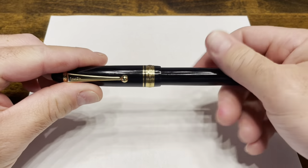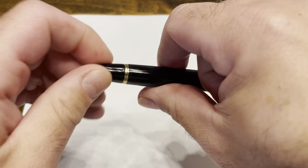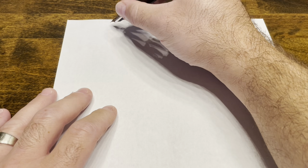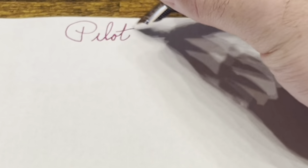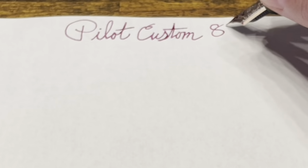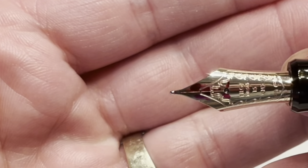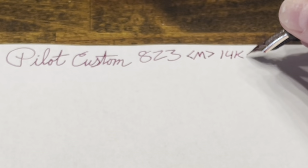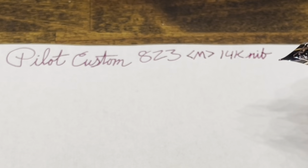Writing with the Pilot Custom 823 — the cap unscrews and I'm going to unscrew the back piston knob to open up the shutoff valve. Our nib is a 14 karat gold medium, and it's a beautifully tuned nib. It didn't start this way — I showed during my nib tuning video that this actually had a little bit of baby's bottom, and that wore away after a few pages of writing. So now I really don't have any skips and it's a very smooth and well-tuned nib.